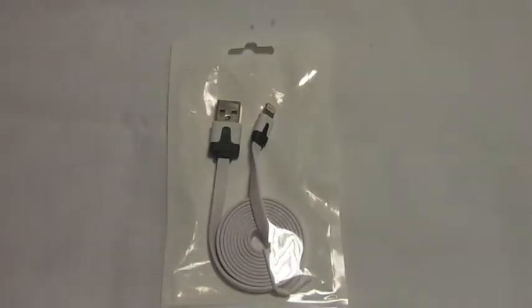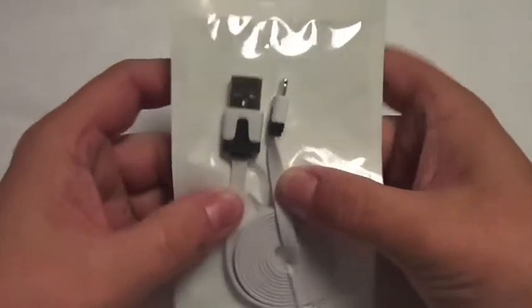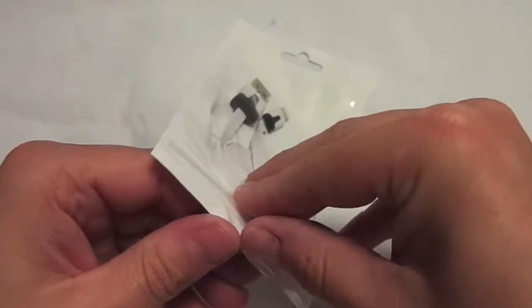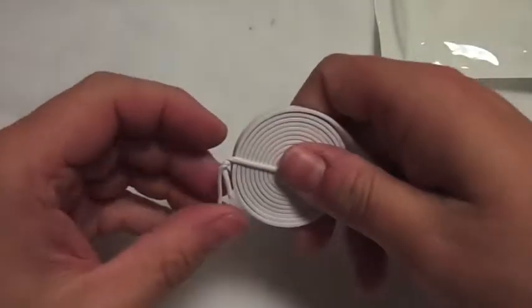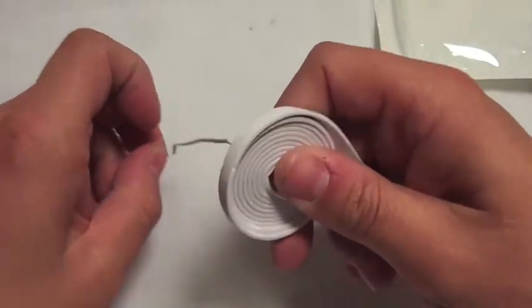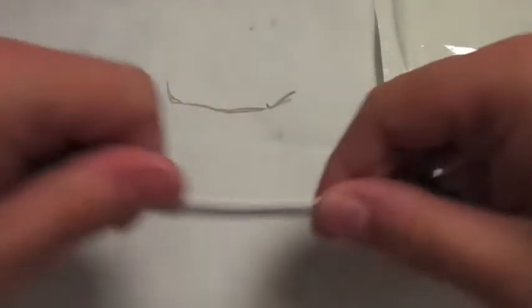Hi, this is Paul from Samwell Mobiles and this is the new lightning adapter with thin wire instead of rounded wire, so it's flat instead of rounded. Let's get it open. This fits iPhone 5, iPad mini, iPod 5th generation, and iPad 4 as well.